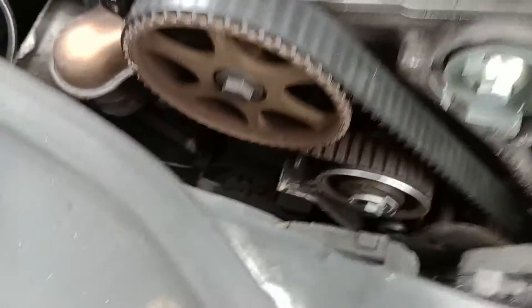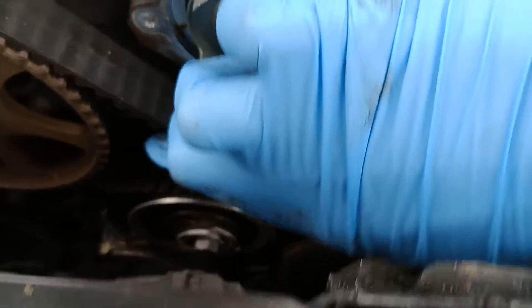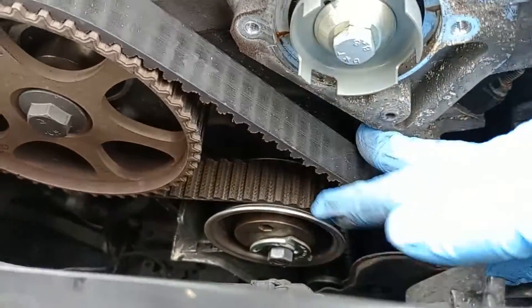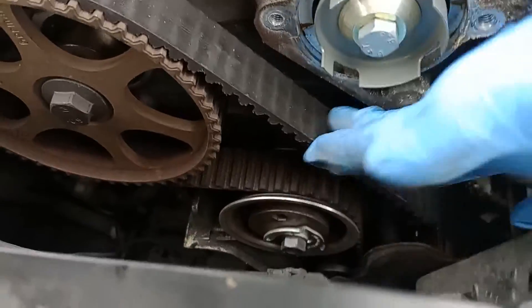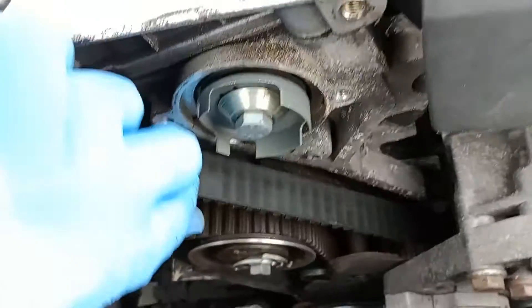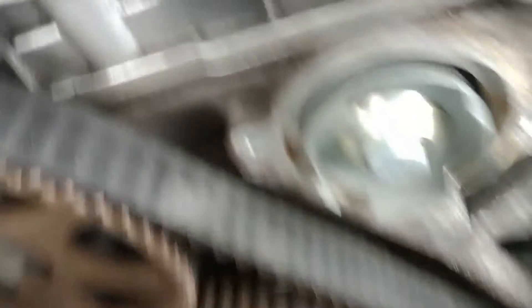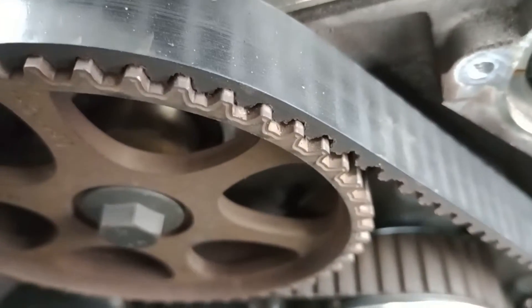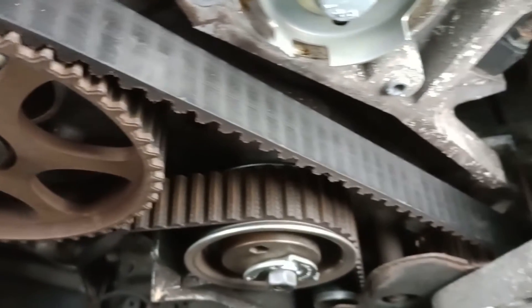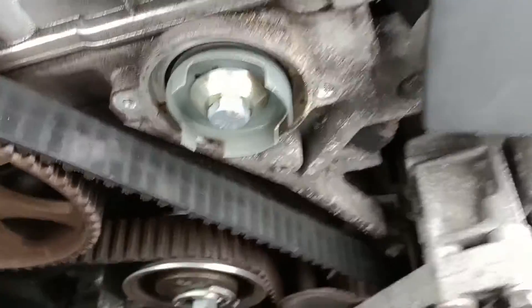Whilst I'm here, I noticed one thing: my timing belt feels a little bit slack. I'm not sure how slack it's supposed to be. I put this timing belt on myself quite a long time ago and it's due a new one — it's a bit overdue — but it actually seems to be in quite good condition. There's no cracking on there, it's just a bit loose.